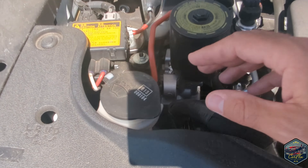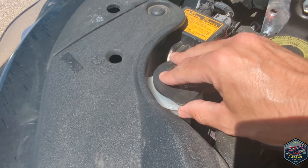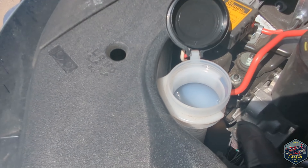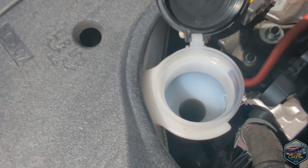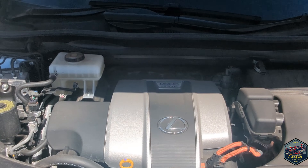The final thing we're going to check is the washer fluid, which is located at the very bottom left of the engine. It's a black cap — you just pop it up and in there you'll be able to see how much there is, but unfortunately there's no dipstick, so just top it up once a month.